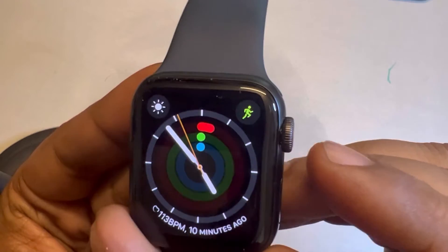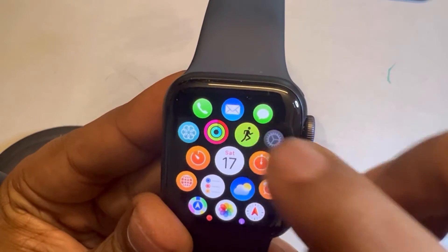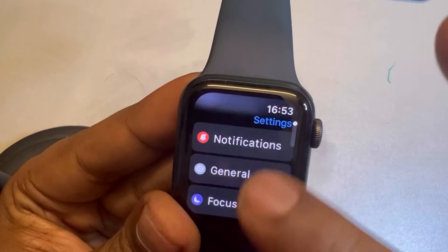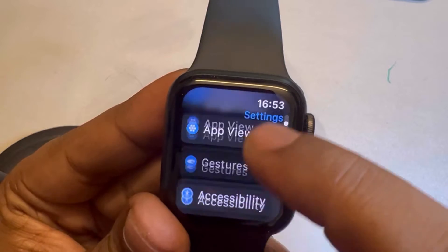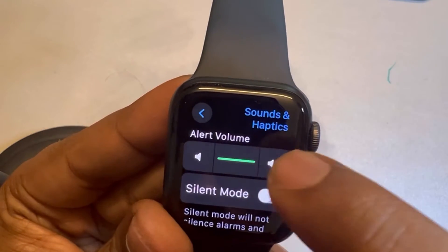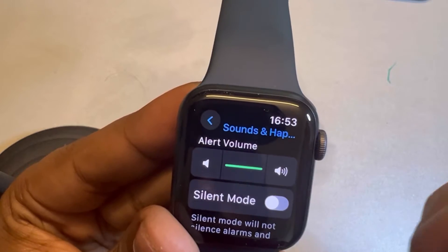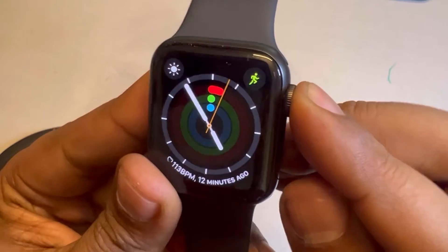The second method: tap on the digital crown and go to Settings. Once in Settings, find Sound and Haptics and tap on it. Make sure the alert volume is set to maximum — if it is low, tap on the right side to bring it to maximum.